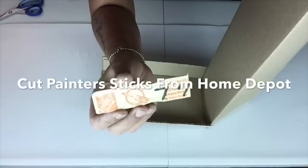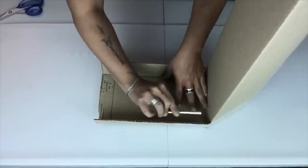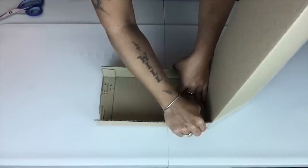Next I'll be using painter sticks already cut from previous projects. I'll apply hot glue and apply them on the flappy parts to hold them in.